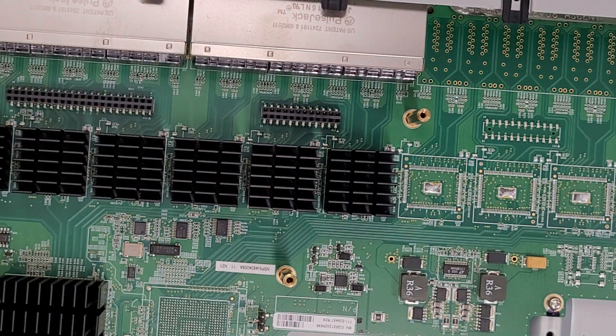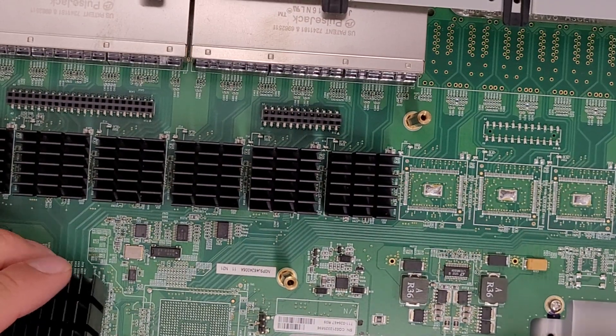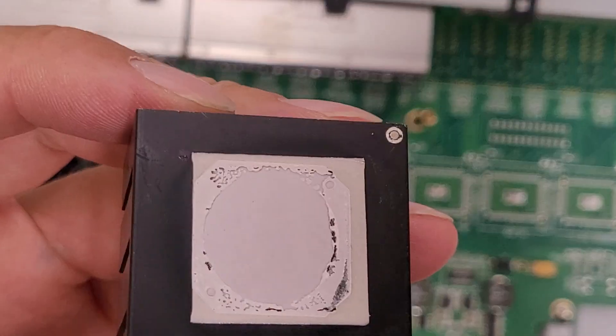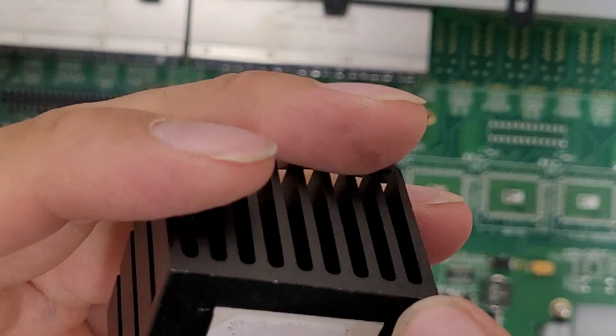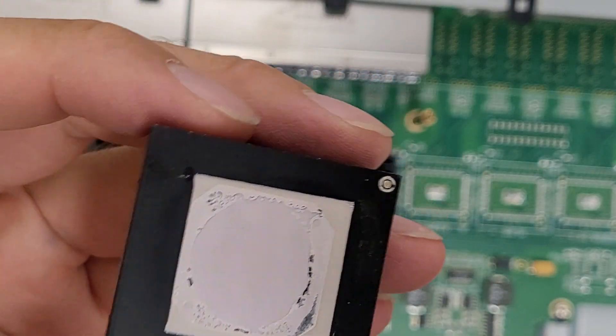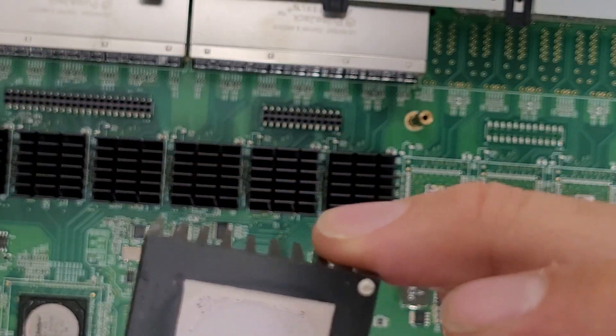This is the part where people might cry. Juniper uses a thermally conductive adhesive and stainless steel pins to mount these heat sinks to the board. I don't know why — it's really annoying from a recycling standpoint. Sometimes the pins will pull through the board and sometimes they just snap off, and I'm not sure what the reasoning of using a combination of the adhesive and the pins was.